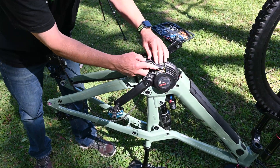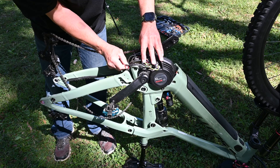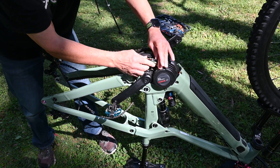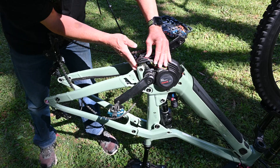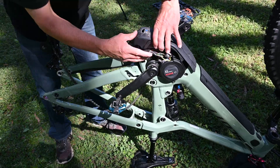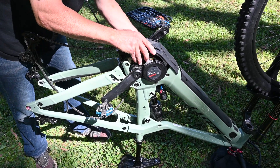Now that we've checked the chip is working properly, we're going to push the chip down inside the frame. Get the wires nice and snug where we're happy. Then get the bash plate and be careful you're not pinching any wires as you're getting it back into position.